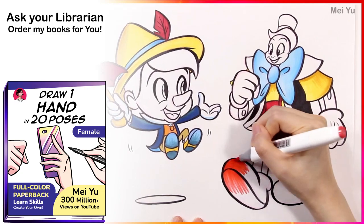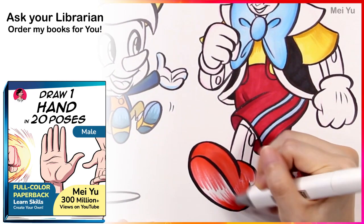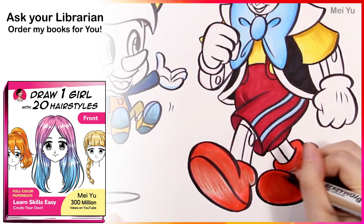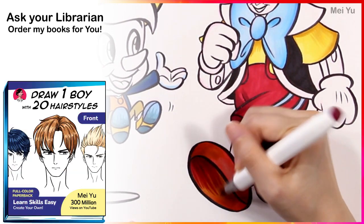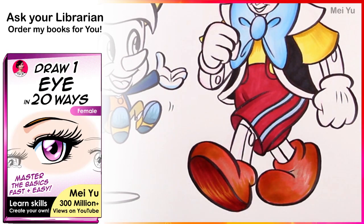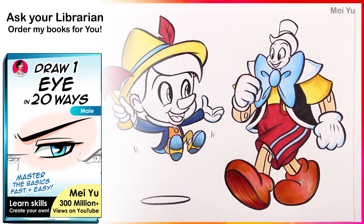I'm glad some of you told me you recently got your school librarian to order a whole bunch of my how-to-draw books for your school. It really makes me happy that you're helping your school students and classmates, because I know many can benefit from my drawing books. Thank you, and happy drawing, everyone.